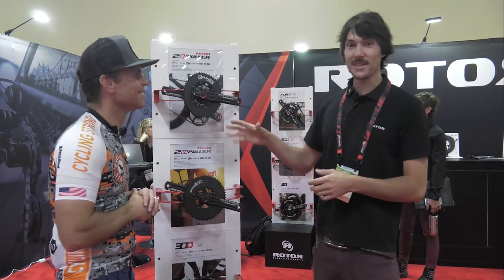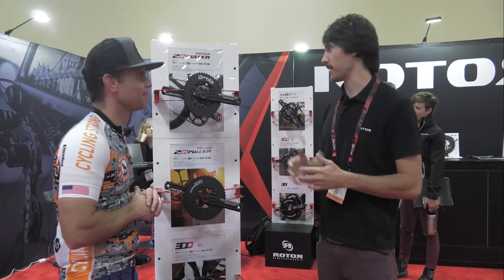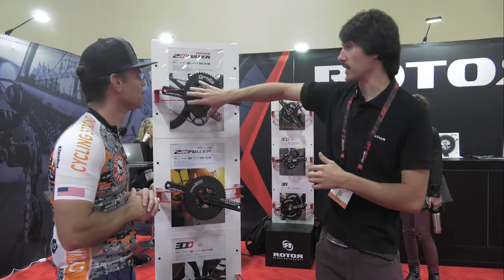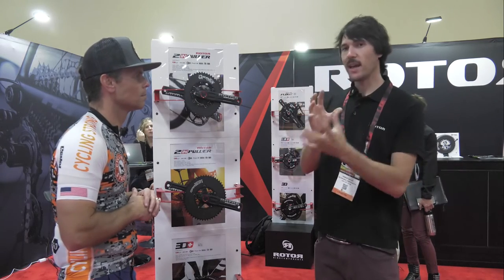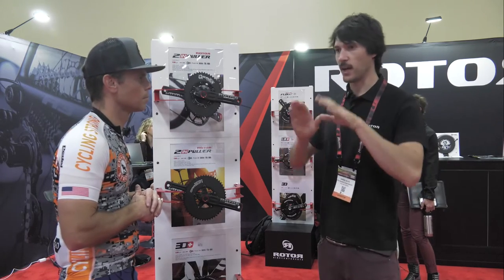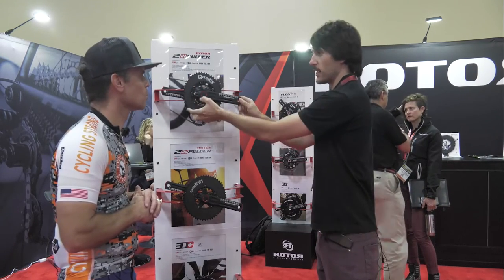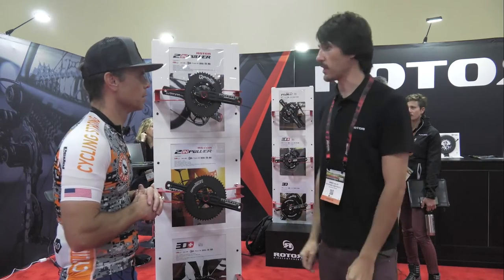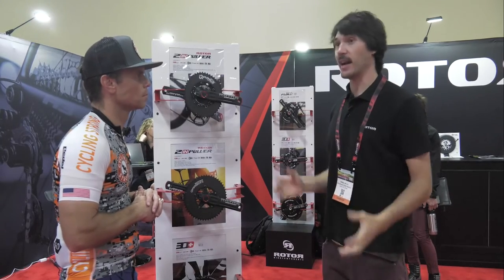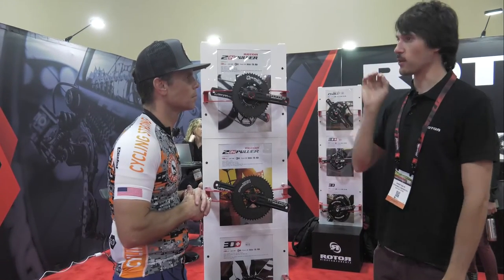With oval chain rings, there are so many studies about whether oval chain rings are working or not. Maybe for some riders it's working or not. One of the keys with oval chain rings is the adjustability — we can adjust the oval to every rider because all of us are different. Our pedal stroke is different, our angles are different. In order to get all the benefit with the oval, the important key is the adjustability. With that, you can get 4% more power output, guaranteed, because our pedal stroke is oval. But that must work with your correct position.